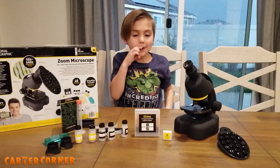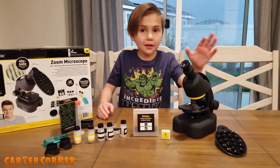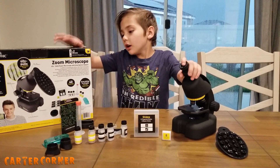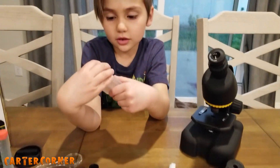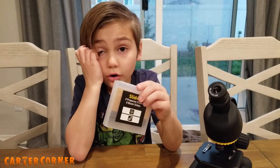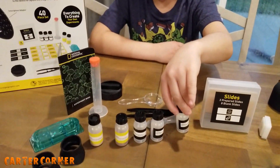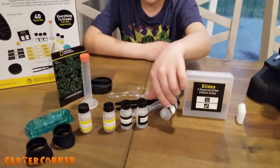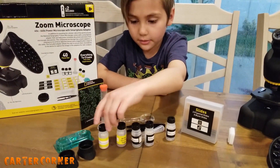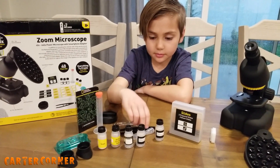So these are all of the things that come with this — the microscope. These are the slides, and there's three that are already prepared and eight to make your own. And then these are specimen bottles — there's two with brine shrimp eggs and yeast, and then three to collect your own specimens.